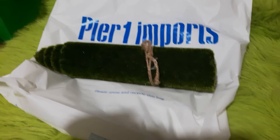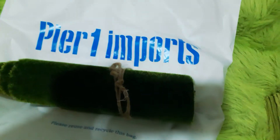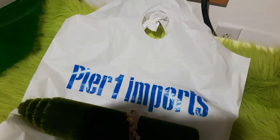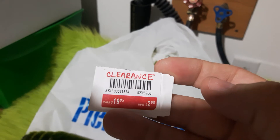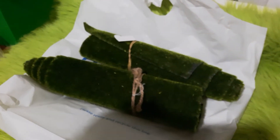Bam! I got me a faux grass table runner. There it is. I'll unwrap one in just a second — I'm just going to show you the price. It was $19.99 each, and I got them on clearance for $2.99. Can you believe it? $19.99 — crazy town. But for $2.99? Bam, woohoo!